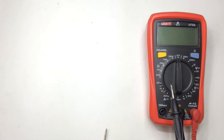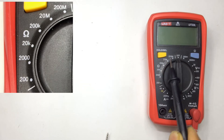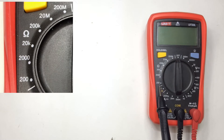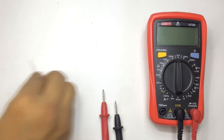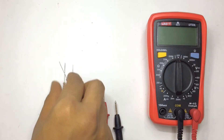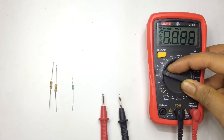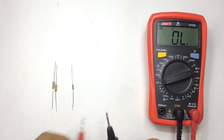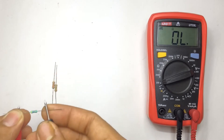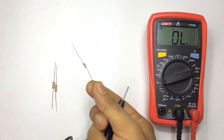Let's move towards resistance. You can find the ohm symbol on the resistance measurement scale, which ranges from 200 ohm to 200 megaohm. Let's check some resistors. I'm going to set my meter at 200 ohm. This one is showing 46.5 ohm — according to the color code this is a 47 ohm resistor with tolerance.